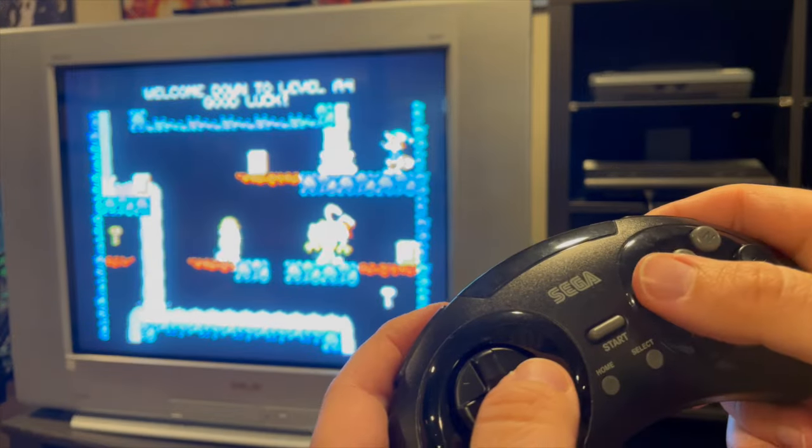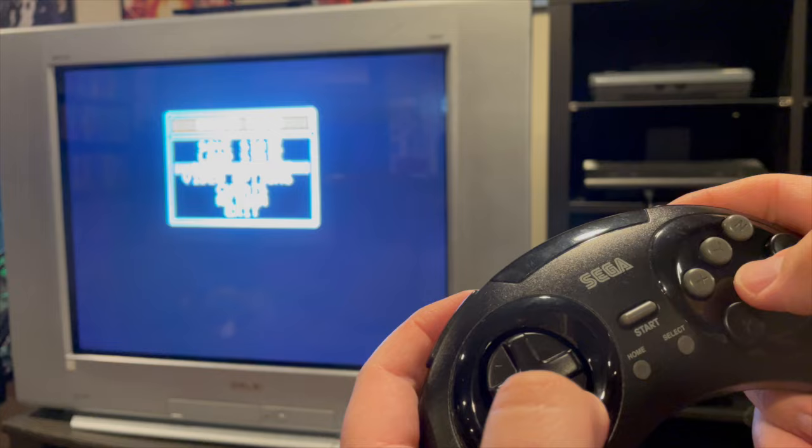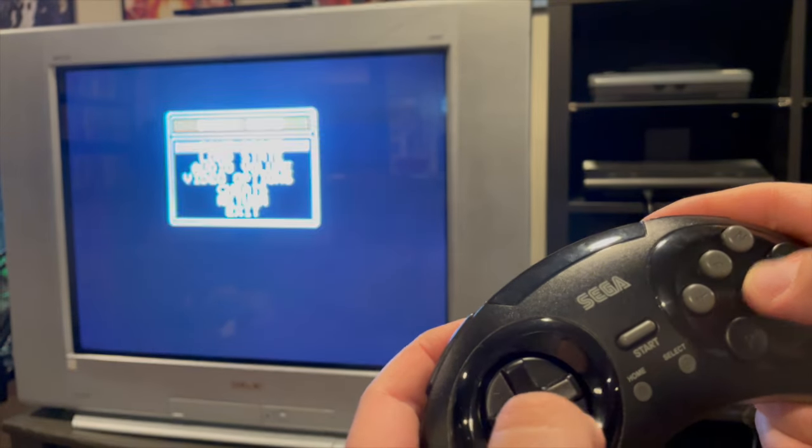During gameplay, you can press the Start button to bring up the in-game menu. Here you can create save states, enable cheats, or return to the Game Menu.